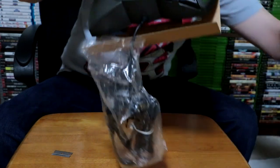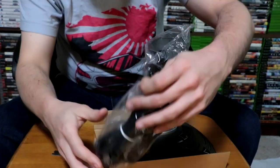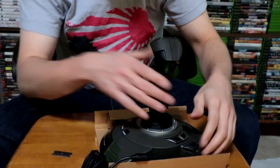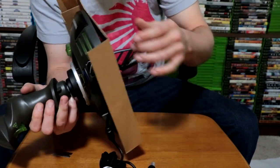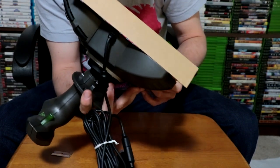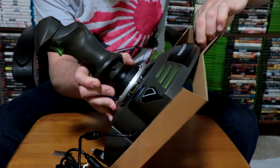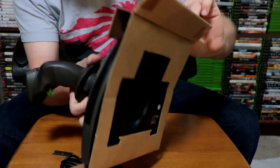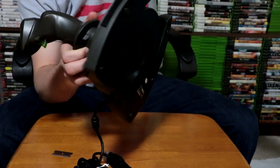Oh boy. Alright, so I guess let's rip these off. How do I get this off without destroying it? This is already bent here — I'm wondering if that's just from the way I opened it or from age. I mean, I only paid $3 for this so it's not really too big of a deal if I mess up the cardboard. I don't think these are that rare or anything. Alright, let's toss that there.